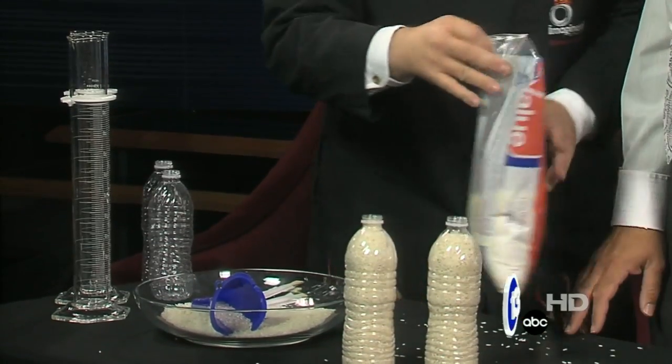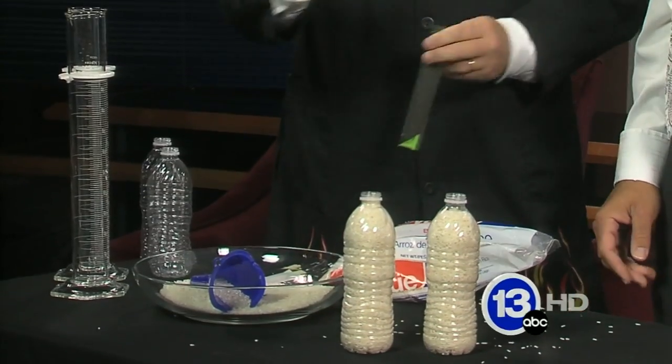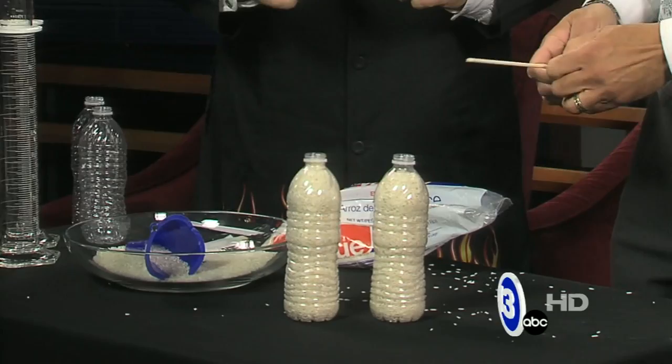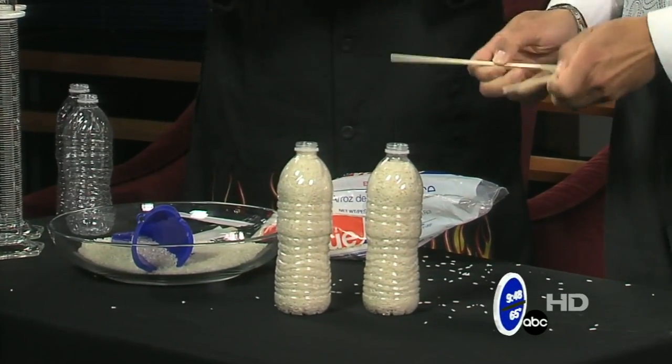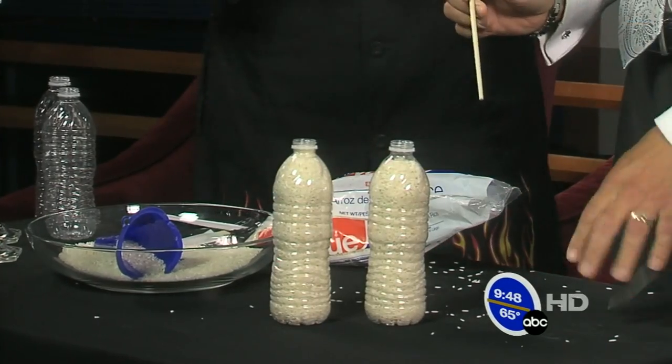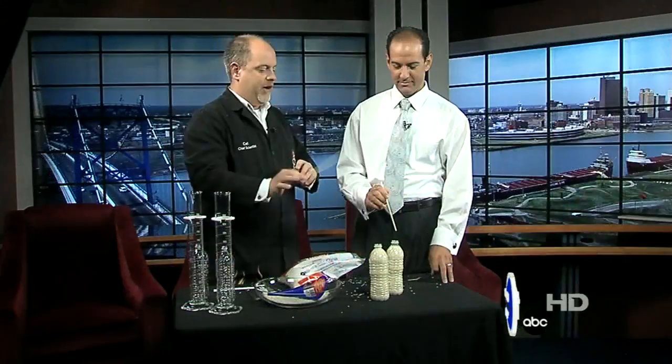What we're going to do is take a chopstick — just so you know there's no trickery — go ahead and break those apart. I like to break these on my forehead. Just pull them right apart. I'll take one, you take one. If we were magicians, we would probably wave these and say some magic words. What would we say? Zing, zang, zoom! The idea is we're going to lift the entire bottle with just the chopstick.